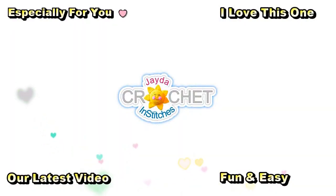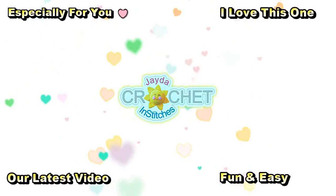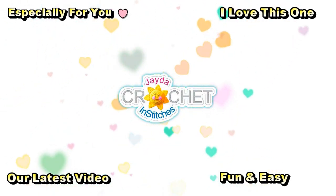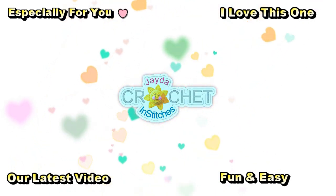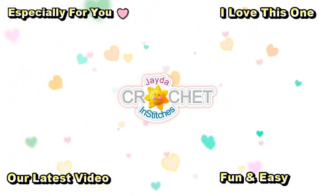Hi everybody, Mr. Stitches here. Thank you for watching today. Here are some of our other videos you might be interested in — and don't forget to subscribe!